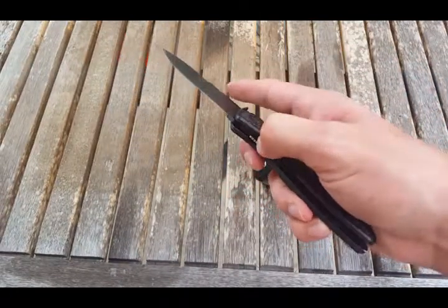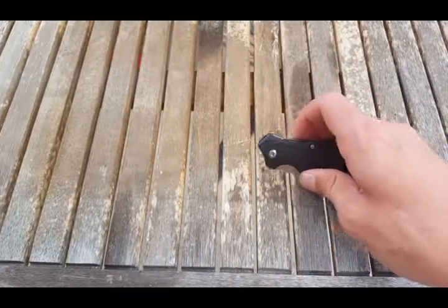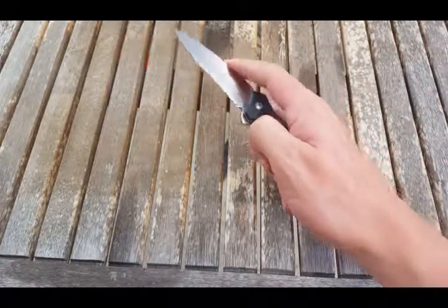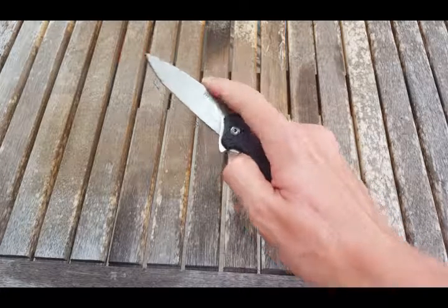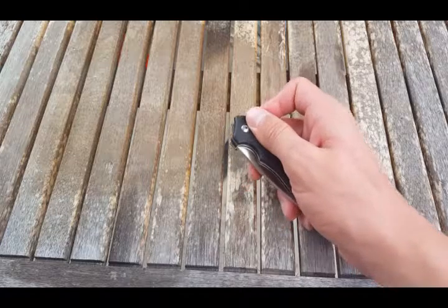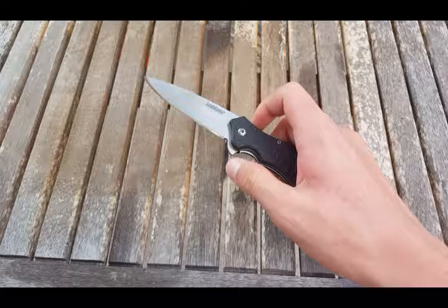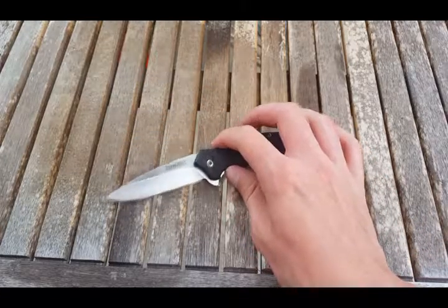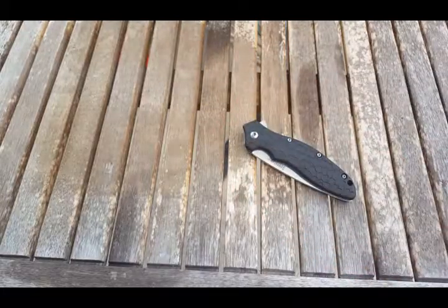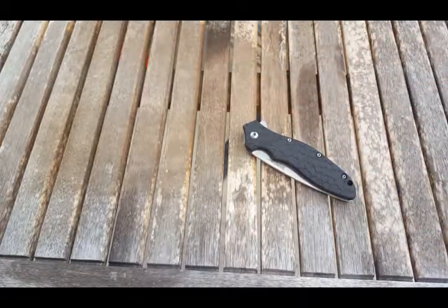I'm not a fan of spring assist knives anymore, at all. If a knife is spring assist, I won't buy it, even if that's the only qualm I have. Because over time the spring might wear out, and a lot of these spring assist knives rely on the spring for the detent. Without the spring, you have a knife blade that can fall out of the handle. Also, it's just a little cheap — you're not relying on the design and construction of the knife to make it fly out of the handle; all you need to do is throw a spring in there.